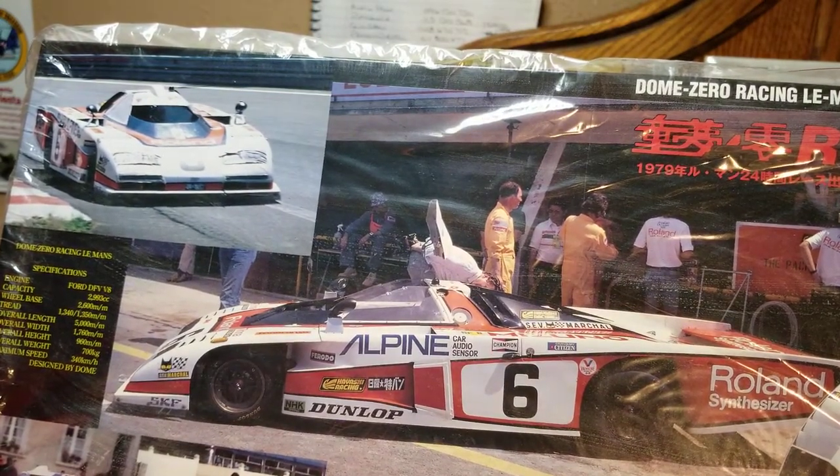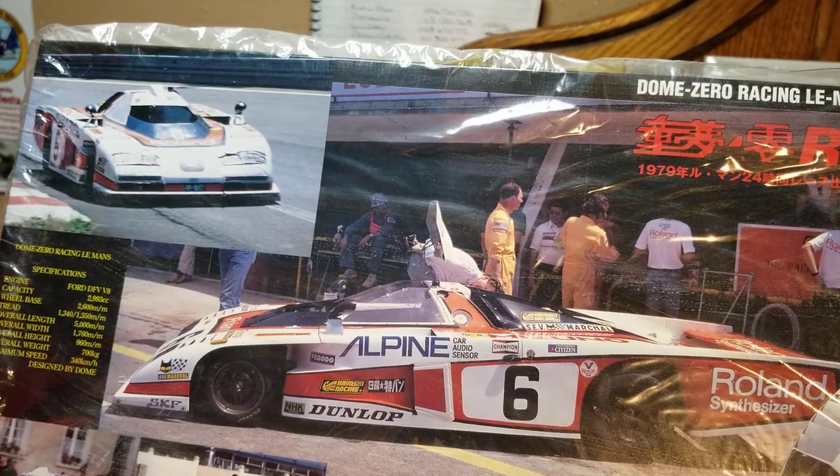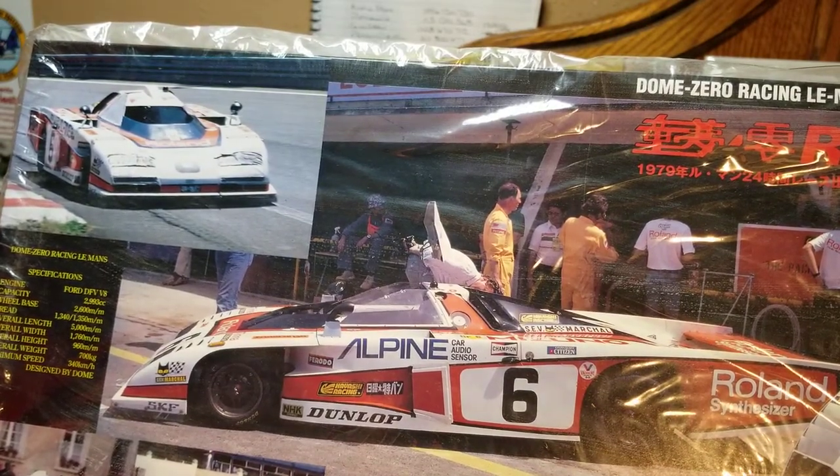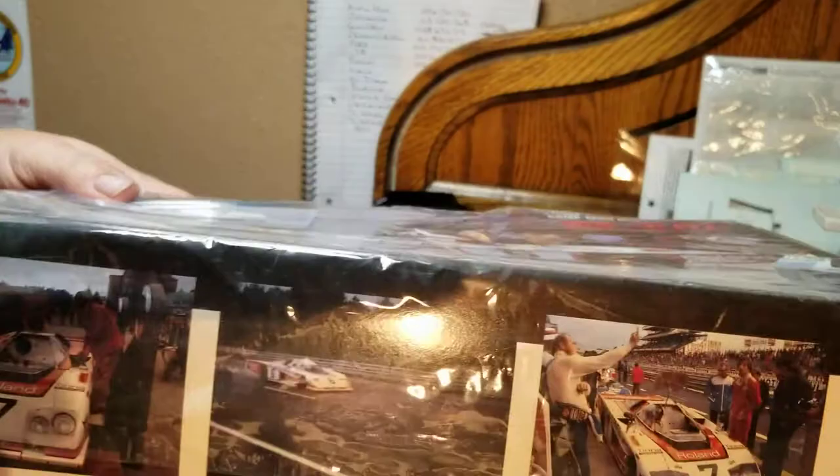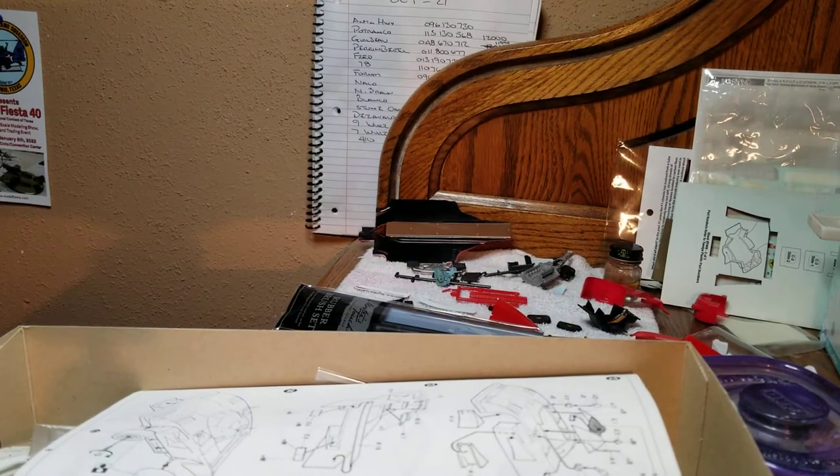I've never done an unboxing video, but here's the box. I'm just going to open it up and show you the contents so you can kind of look and see the difference, in case you've ever seen this kit. I haven't gone on eBay or Amazon or anything like that to see what the availability is on either kit.